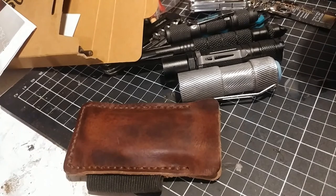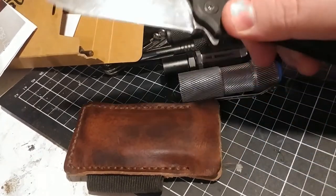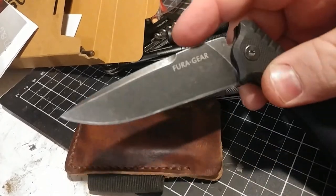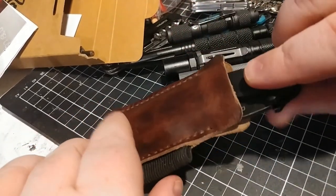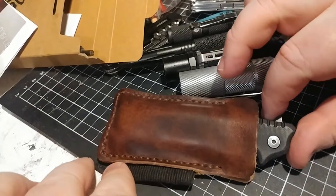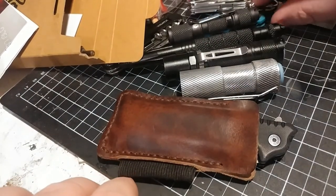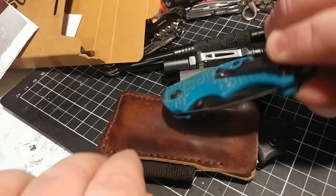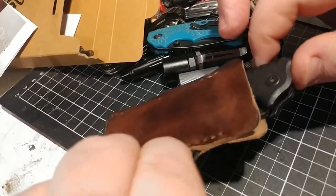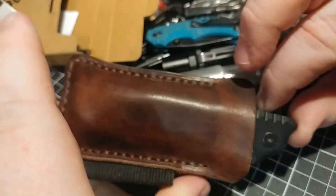One more thing — I'm pretty much wrapping up the video. This is the biggest-size knife; let's give this Fiora Gear Y-Star knife a go. To me that fits perfect, and that is a pretty big knife. If you compare that to the little Kershaw here, you can see that knife is a lot bigger, and it's still sitting in the pouch pretty good. So cool.